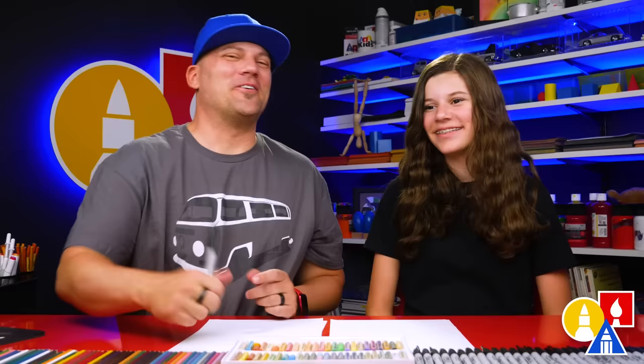We hope you're going to follow along. You need your drawing supplies. We're going to use markers. You also need some paper and colored pencils.